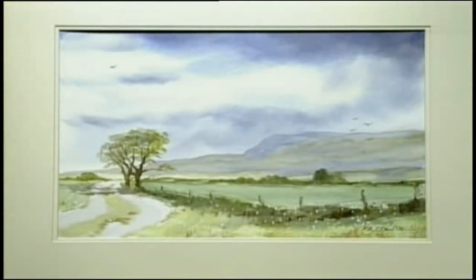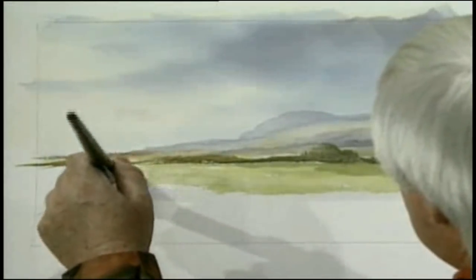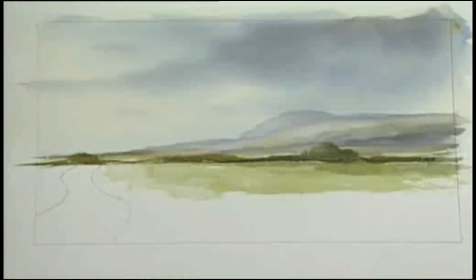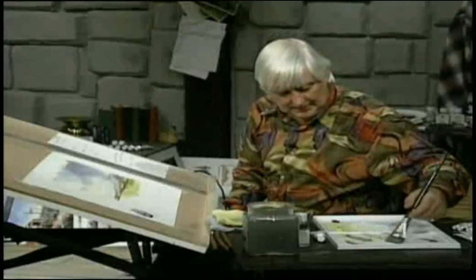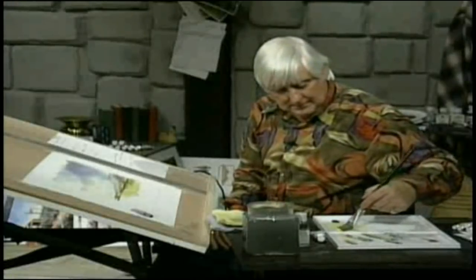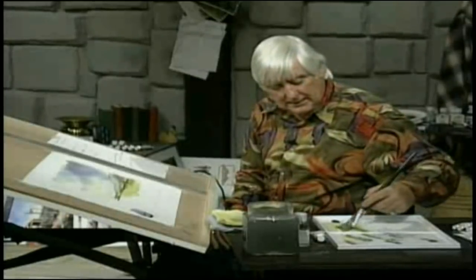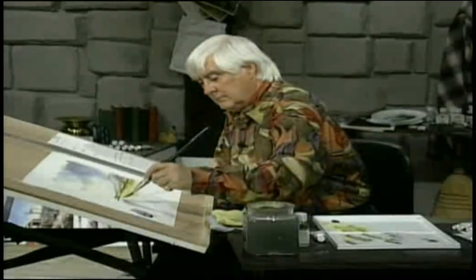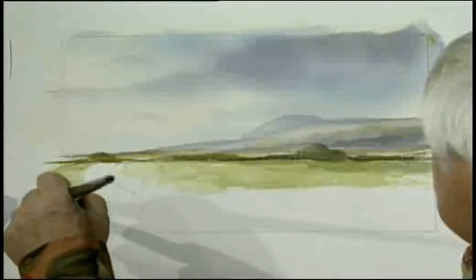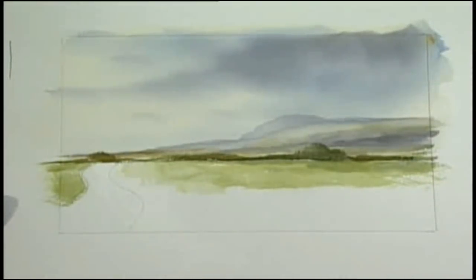Now we just want to fill in a little bit more here to the left of the roadway with green. And that's all we need to do. On the left of the roadway, the other side — make up some more green. Put some of the raw sienna in with the yellow and blue, just keeps it from getting too greeny looking. I can go off the side of the page — in your case, you won't have that, so don't worry about it.